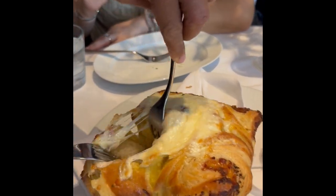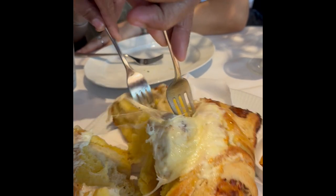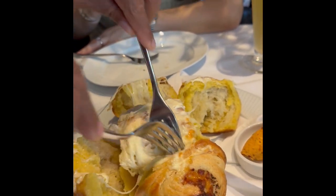Your Brioche here is topped off with four different cheeses: Gruyere, Mozzarella, Parmesan, and Ossia, with cheese as well as a house-made sun-dried tomato butter here on the side as well.